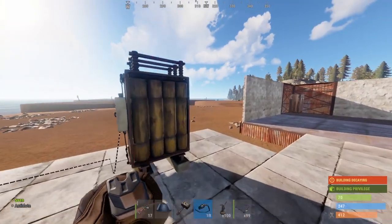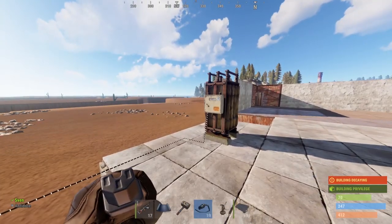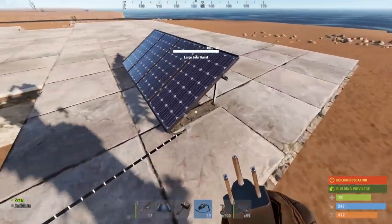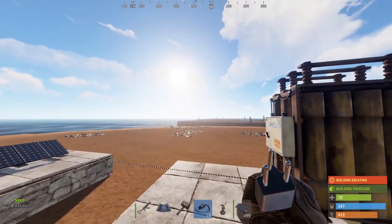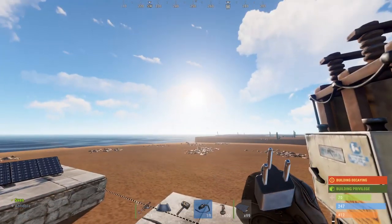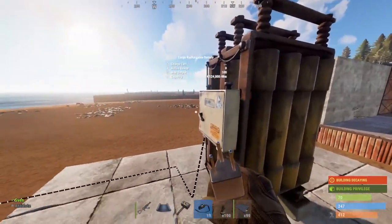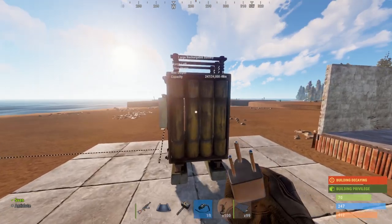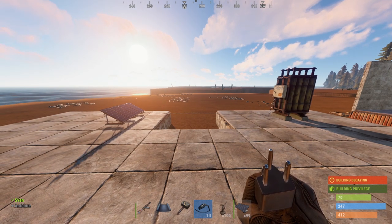Just to double check that the battery is actually charging — as you can see, it's charging, going up. Now, the battery won't charge when the sun is under or when the solar panel isn't receiving any power. Right now it's receiving 20 power, but it could be lower depending on the sun. Since the battery output is not connected to anything, it's not outputting anything right now. That means even if the sun goes under, the battery will just stop charging but won't lose any power — it will hold its power. The next day it will charge more and more. That's what you want, especially on a vanilla wipe. You want to make sure this battery has kind of like a buffer.